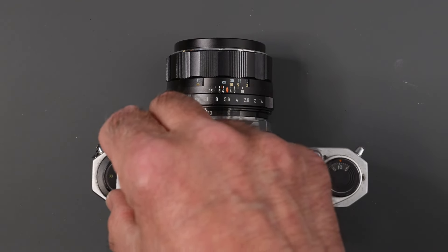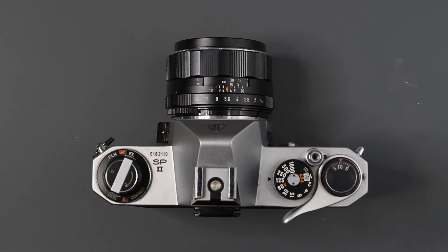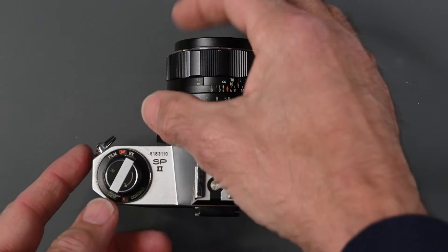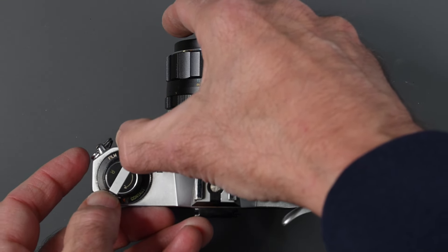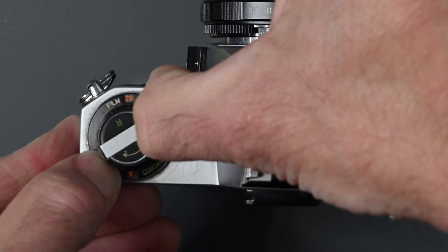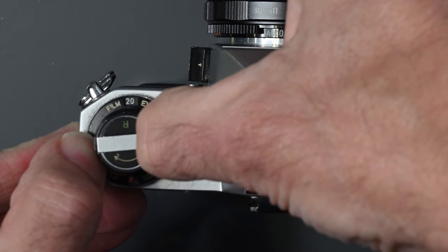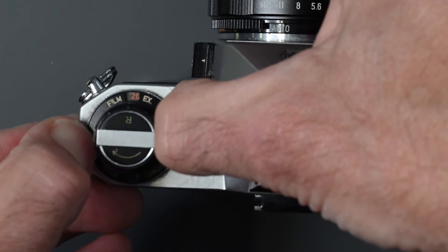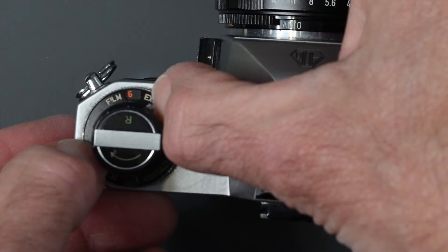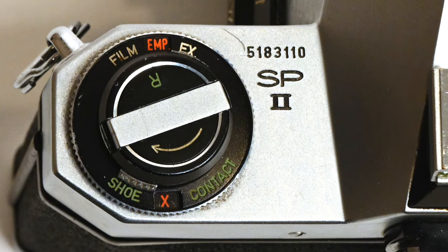On the left side, we have our rewind knob and crank. Unfold it to rewind film by turning in the direction of the arrow. Around the rewind knob it says 'film' and there are two little tabs — they're hard to turn. Right now it says EMP for empty. There's also 36 and 20 in white and in green. The white is for black-and-white film, red for color print film, and green for color slide. It doesn't do anything functional — it's just a reminder of what type of film you have in the camera.